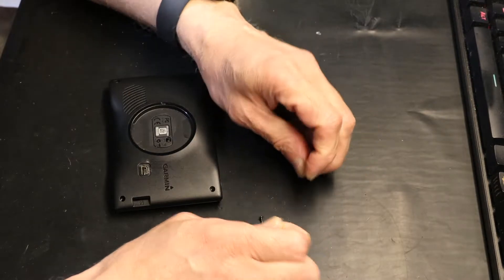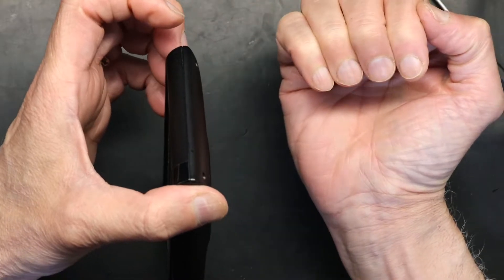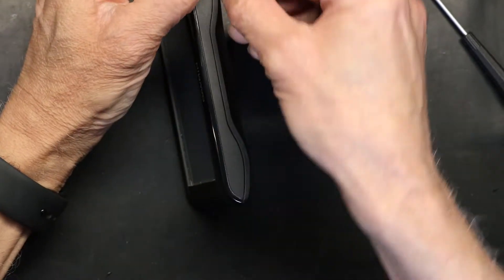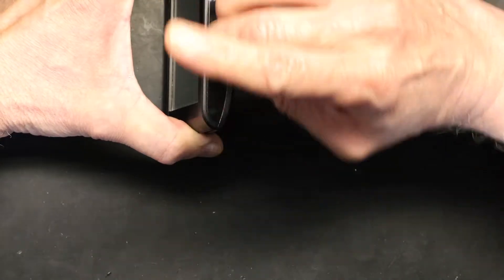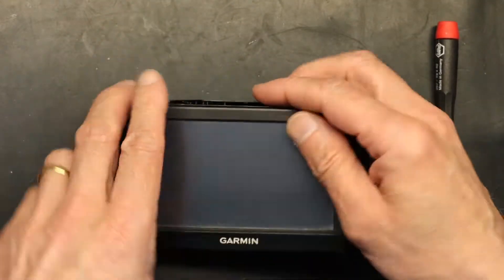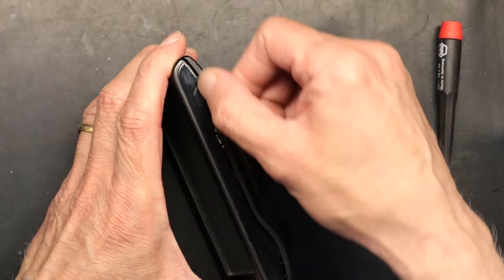Now we will set the screws aside and crack this open. You need good nails — longer nails in order to open this. You simply push it and then insert your nail like that, and slide. You could use prying tools but they will end up damaging and scratching the case, so it's not safe. The best way is to crack one side, then put your nail and slide it, and it will open everything.